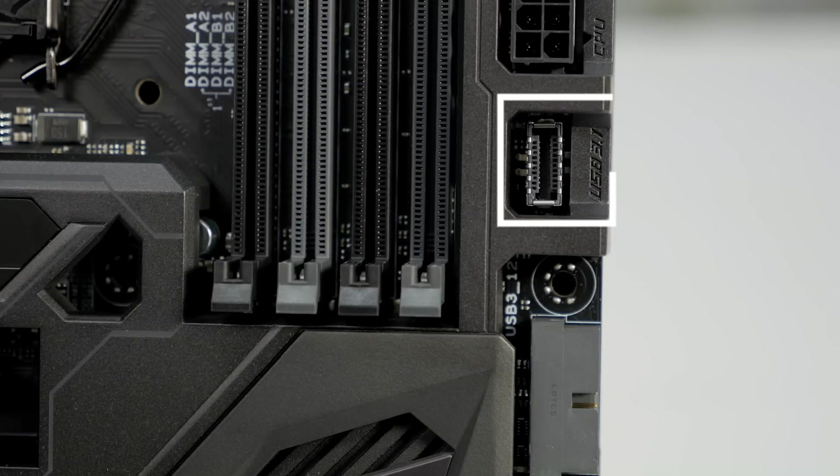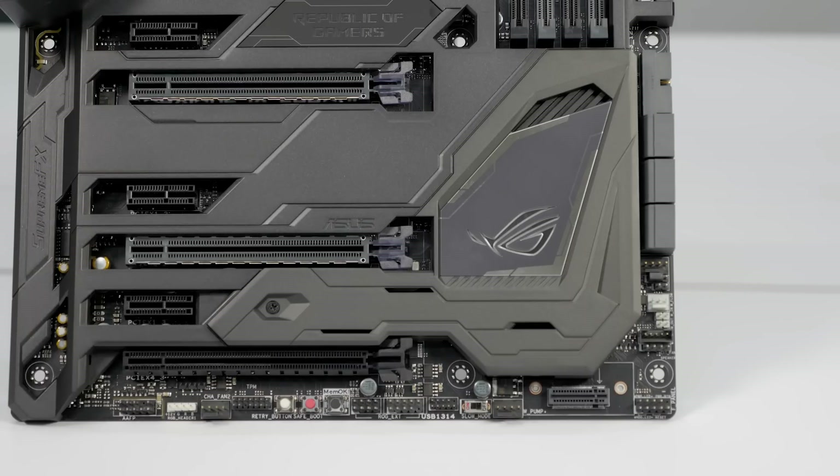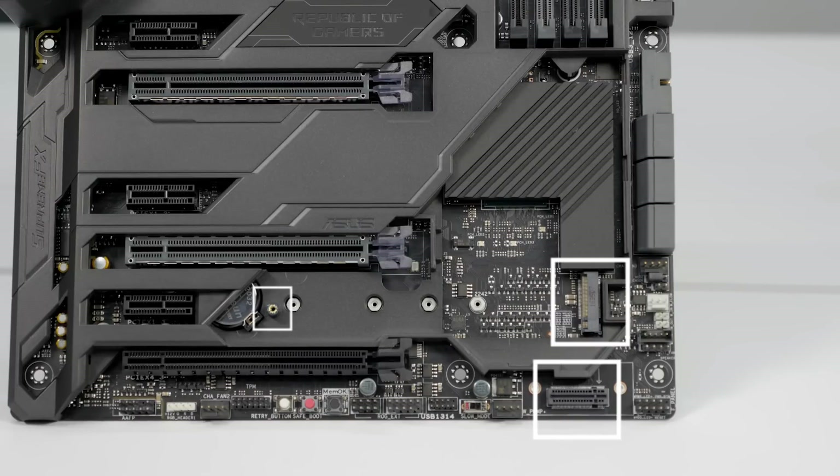It has a built-in USB 3.1 header and there are dual M.2 slots. One is easy to find, the other one is hidden beneath the ROG armor. Just remove this screw here to access the second M.2 slot. Of course, this board is also Intel Optane ready.